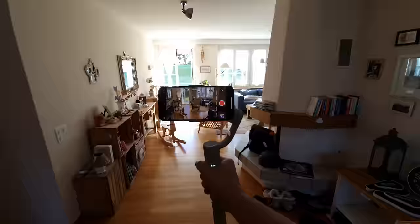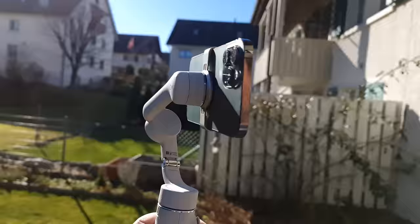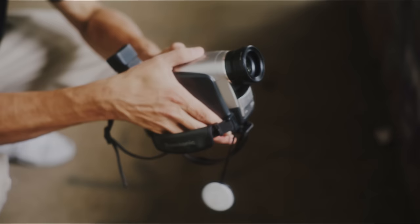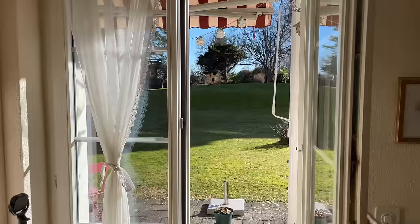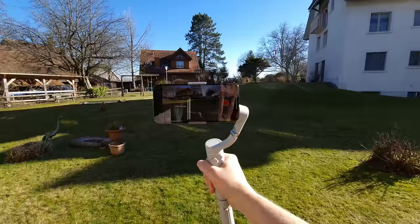On a very basic level, a smartphone gimbal uses motors to keep your smartphone camera steady when you're moving. This can be really important when using a smartphone to shoot video, as they're more prone than other cameras to handshake. Having a heavier camera actually helps reduce handshake, simply because you're holding something heavy — but a smartphone is so light it picks up the tiniest movement from your hands. And if you use a telephoto lens on your smartphone, this problem gets even worse.